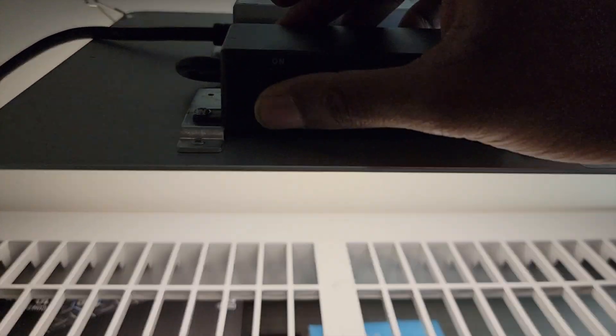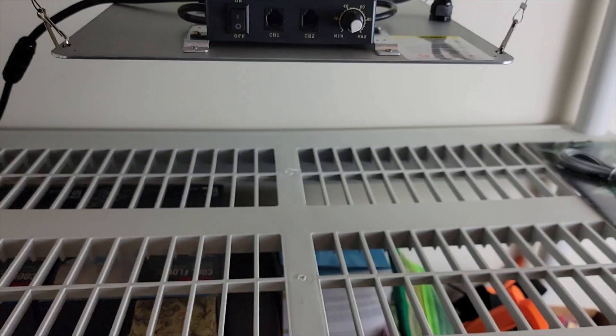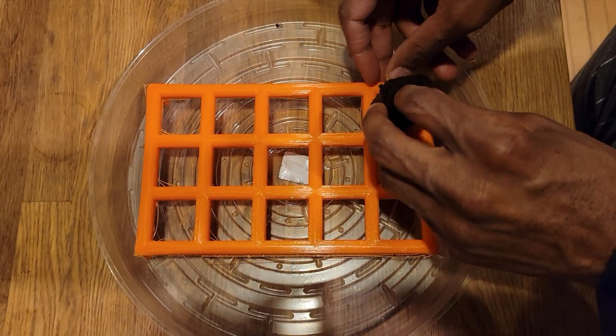One more thing to mention — the lights are silent. I don't hear anything when I turn them on. I've had grow lights before that have a fan and a humming noise, but these are pretty silent.